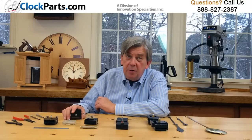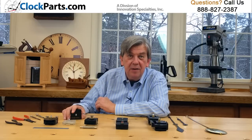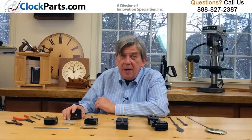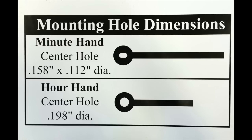Most of our movements use the common American I shaft for installing the clock hands. This design is popular here in the US, but not widely used elsewhere. This I shaft system uses a small nut to hold the minute hand in place — it's a much more secure system.